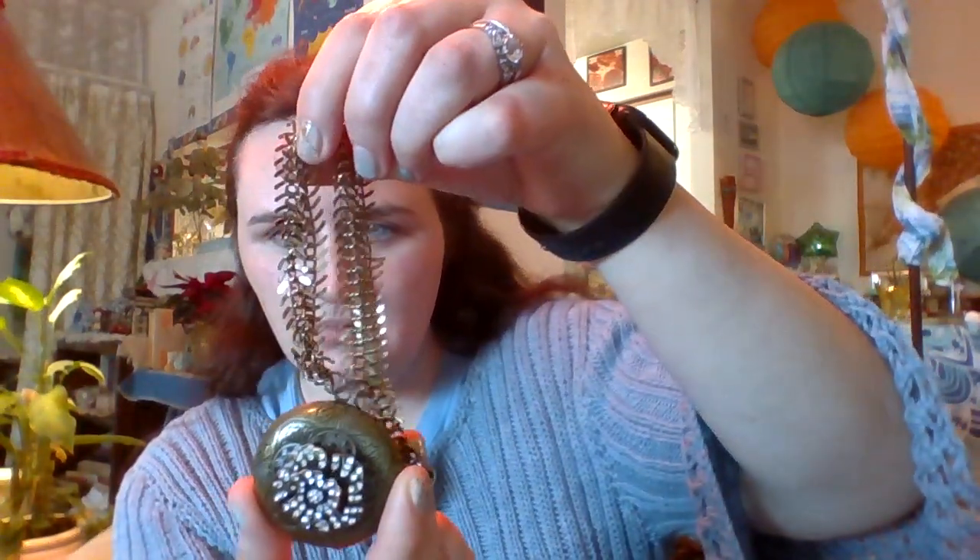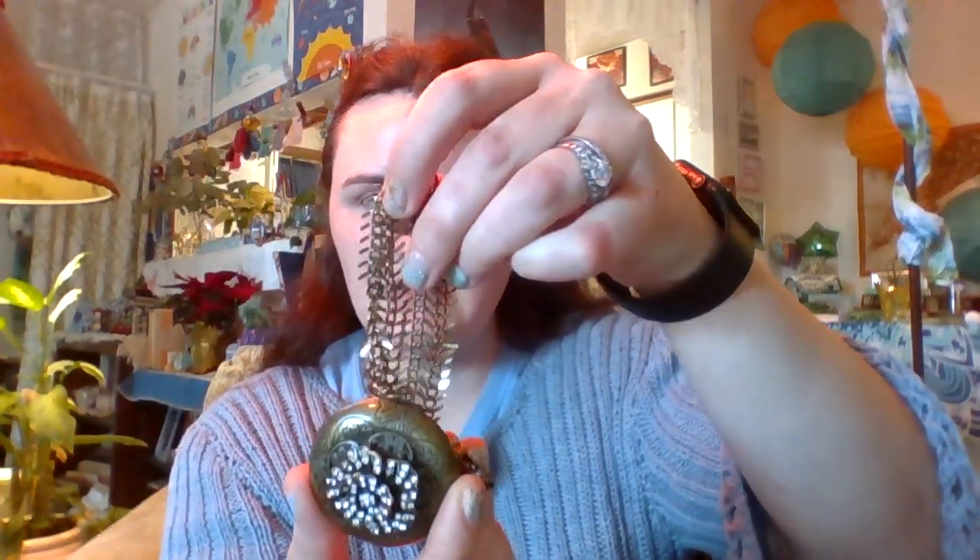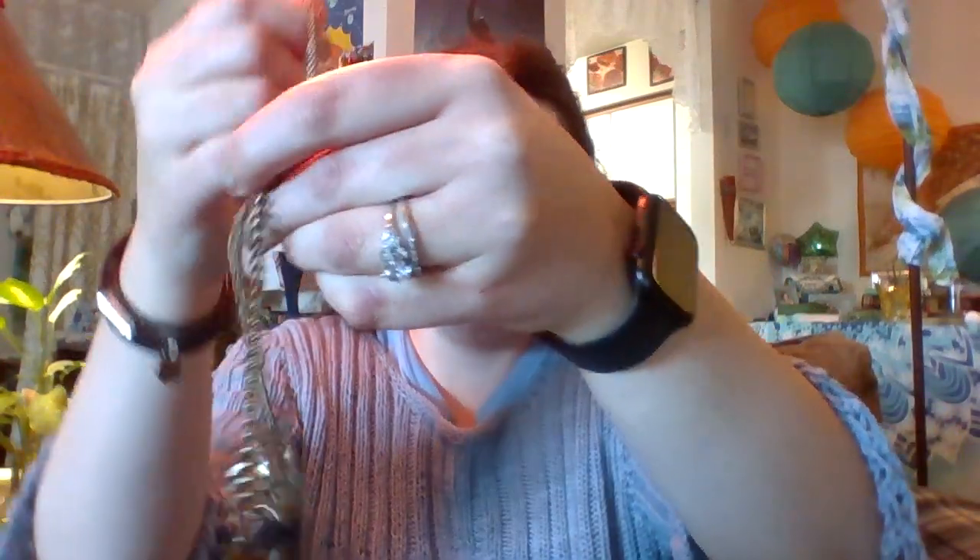This is a very sturdy necklace. It's all in bronze tone and it would look very nice with any steampunk costuming or just for an ordinary day.